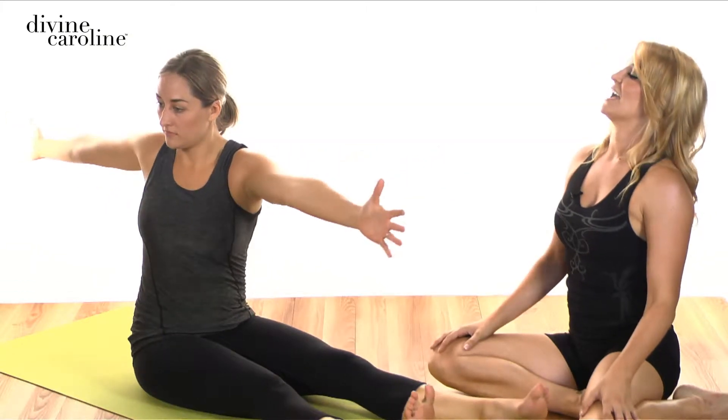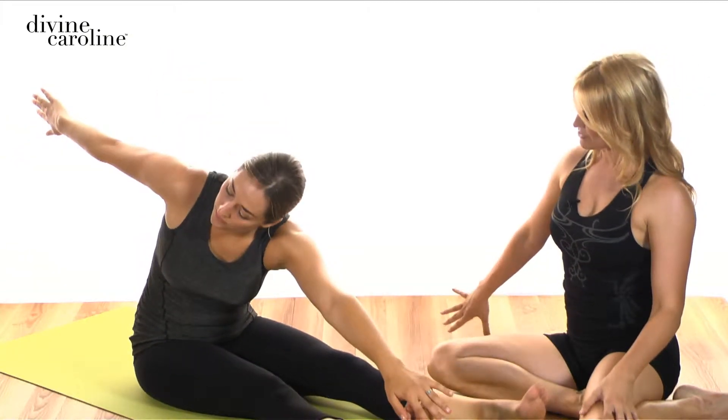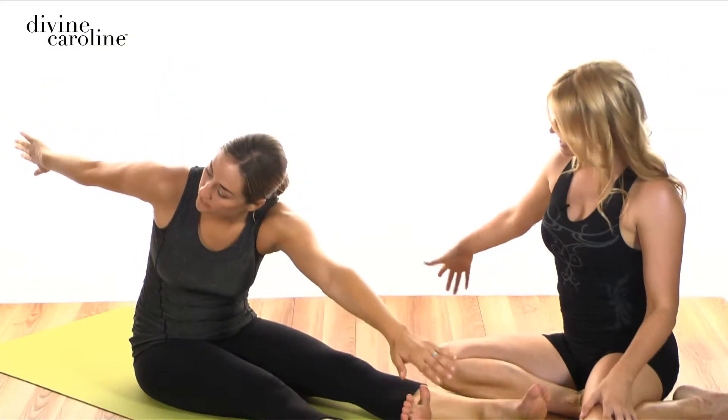Again, inhale to your left, exhale rounding down, turn that back arm under, reach arms in opposite directions. Inhale to lengthen up, sitting as tall as you can, exhale back to the center.